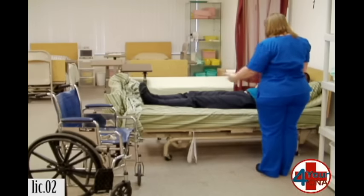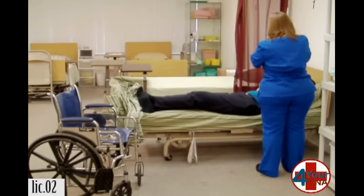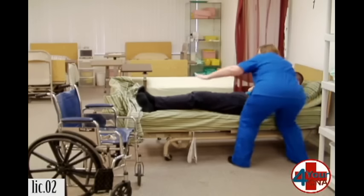Okay, Mr. Jones, can you scoot towards me, please? I'm going to put one hand over your knee, one hand under your shoulders, and I'm going to pivot you so you're sitting on the side of the bed. Okay?